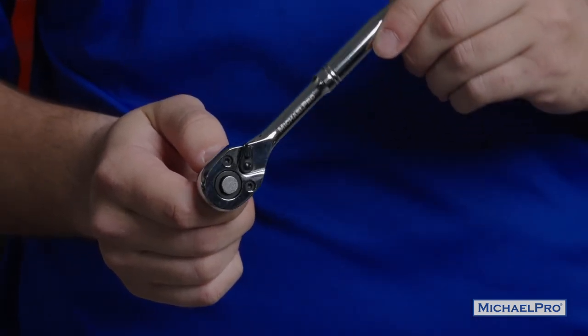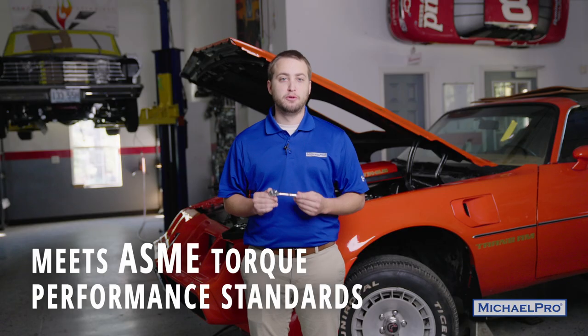Each 90-tooth ratchet also meets or exceeds ASME torque performance standards, so you don't have to worry about getting a lemon straight out of the packaging.